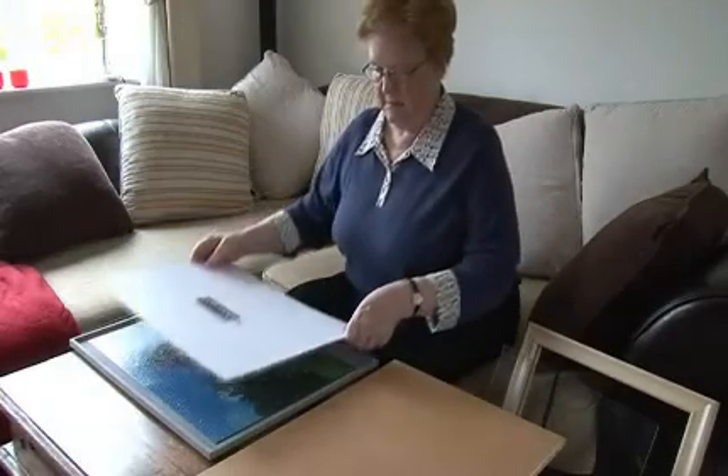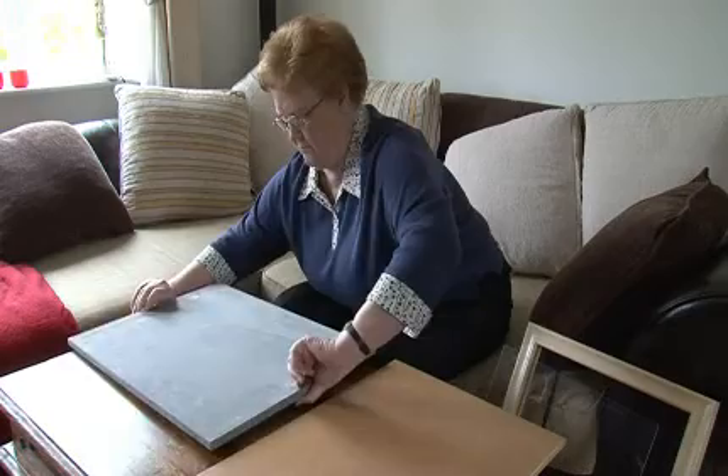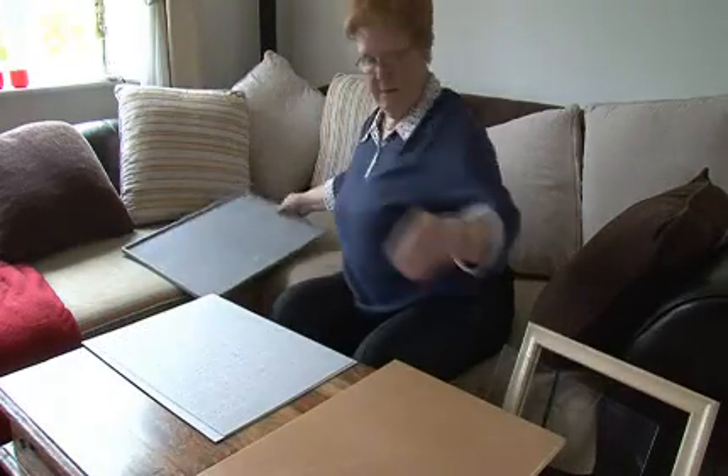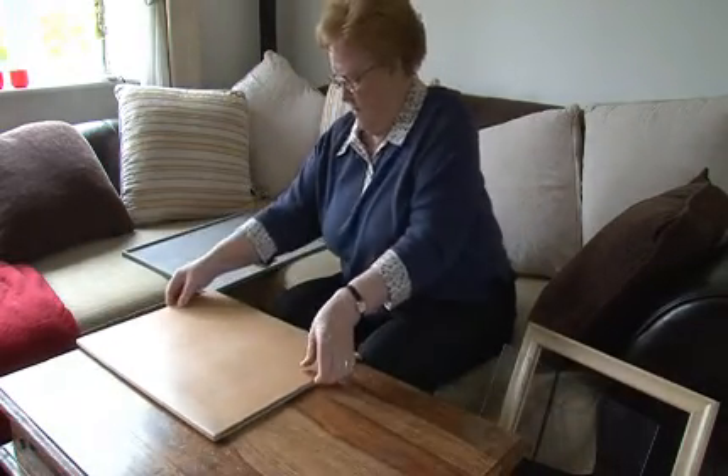The secret lies in a very thin drawer that only you will know is there. Slide your completed puzzle onto one of the cardboard sheets supplied with each jig frame. Slide out the drawer and lay your jigsaw puzzle on top of it.